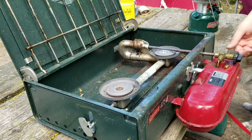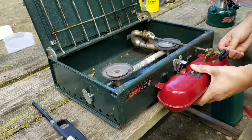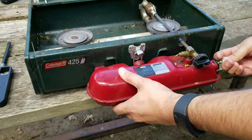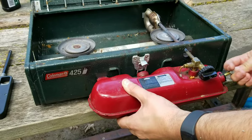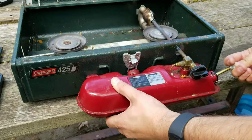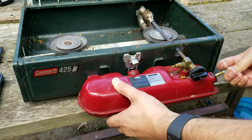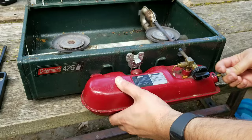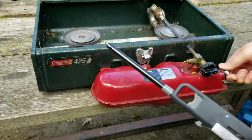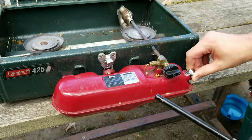The main thing you have to do is just pump it up until you feel a bit of resistance, which means the tank is going to pressurize. Usually it takes 40 strokes or so. Then you have to screw it that way to lock it. To unlock it you go like that.